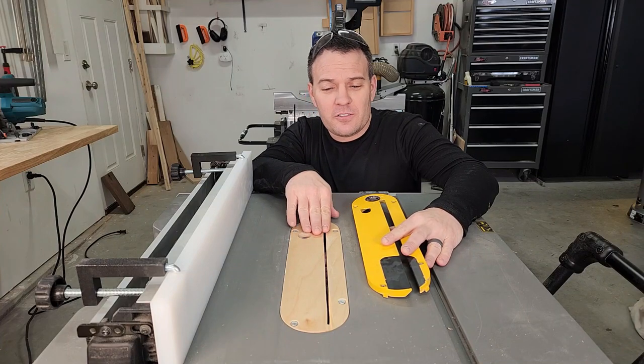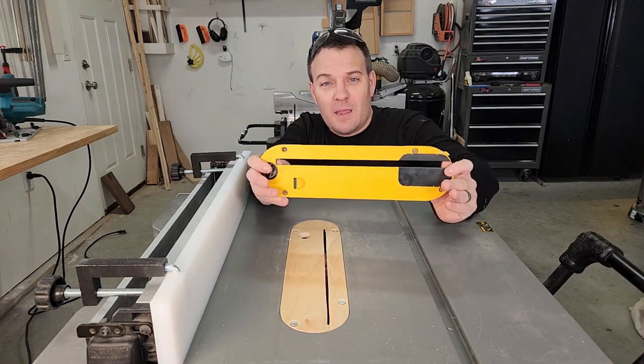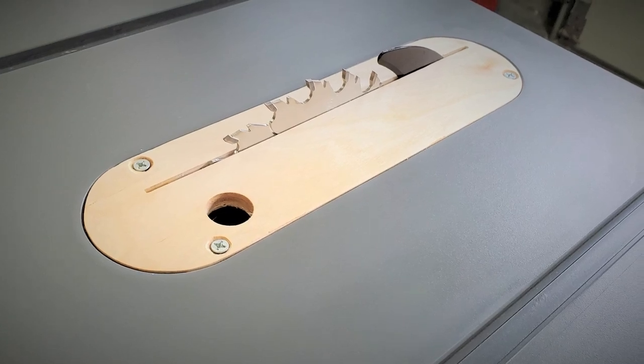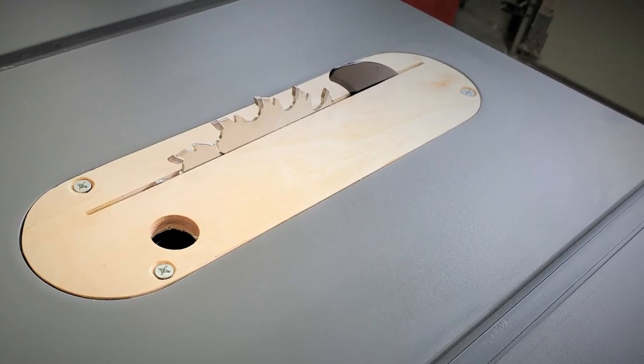For the cleanest possible cuts, you should also be using a zero clearance insert. This is the throat plate that came with my saw. A zero clearance insert replaces the factory throat plate in a table saw or a miter saw, and it does a better job of supporting the workpiece close to the blade, which reduces tear out.